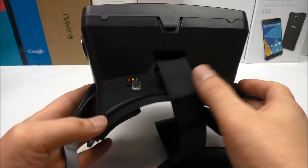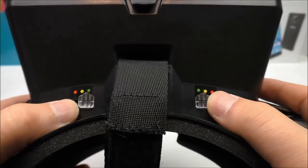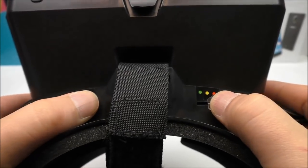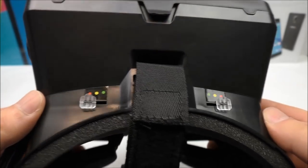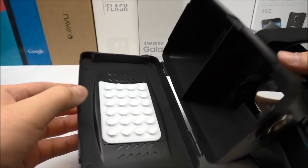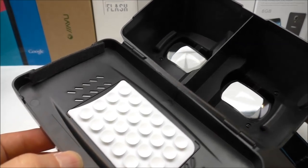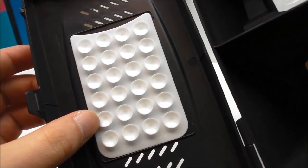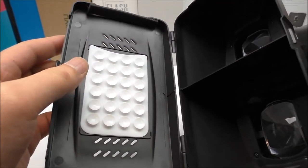On the top you'll notice there are small switches so you can actually adjust the lenses — how far or close they should be. That's really nice because not every person has the same kind of eyes. Inside you can also see the suction cups, so you place your phone there and it will be held very safely.